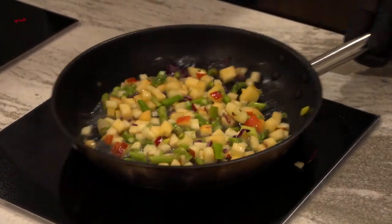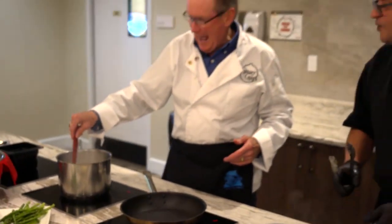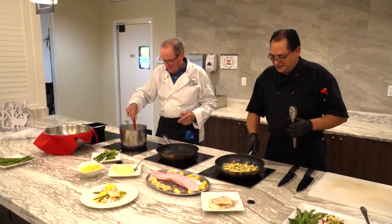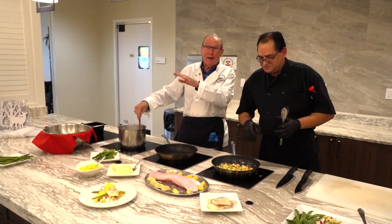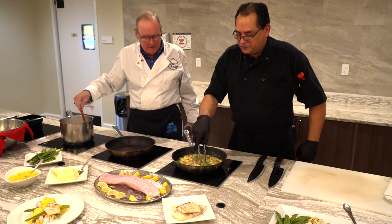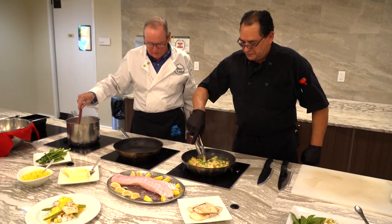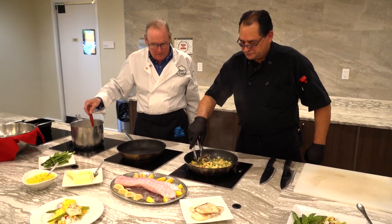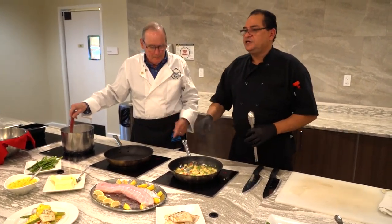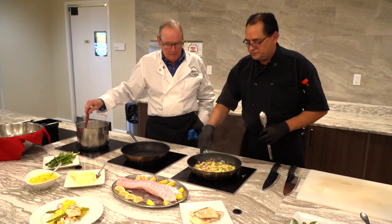You're going to give that a few minutes — crank this up while I'm still stirring. The butter is going to bring all these things together, just keep moving them around a little bit. You don't want to overcook the apples where it's mush — you still want texture. And the same thing with asparagus: a little bit of crunch. It won't take long.